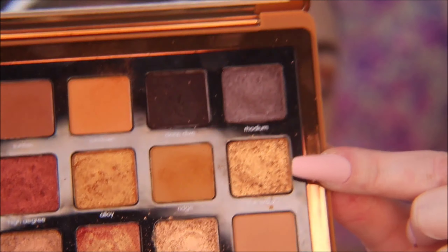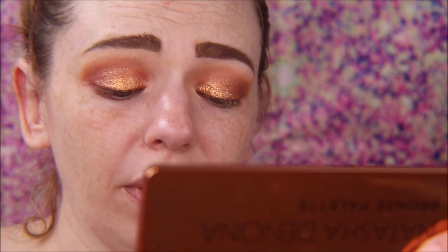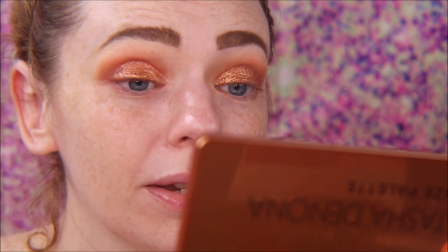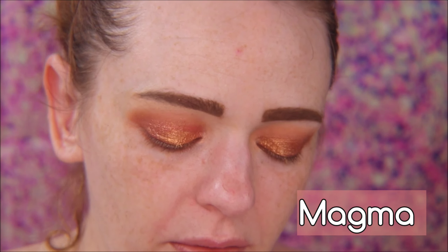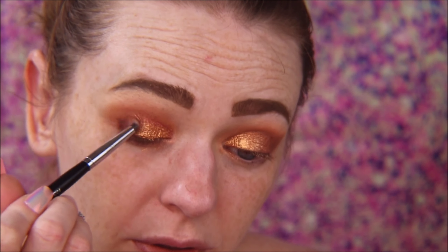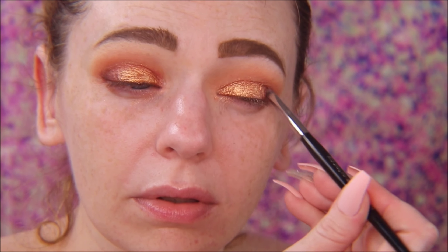I went in with Color Bliss first, which is really pretty, but I wanted a more bronze look, so I ended up going in with True Bronze — such a gorgeous color. I also go in with my finger sometimes. Now I'm taking Magma, which is a darker brown, with a pencil brush and putting that in the outer V of my eye, blending it in with the lid shade True Bronze. I just lay the color down first, then go back in with my e25 to blend it out.